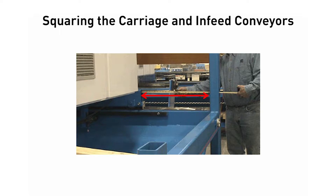Now do the same on the catcher's side of the saw. Even up the carriage by moving the catcher's side of the carriage to make the measurement match the operator's side, plus or minus 1/16th of an inch.